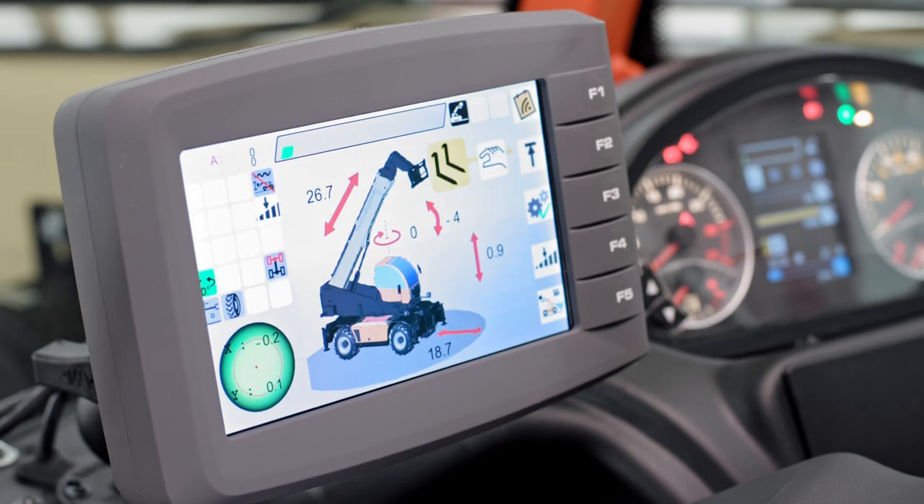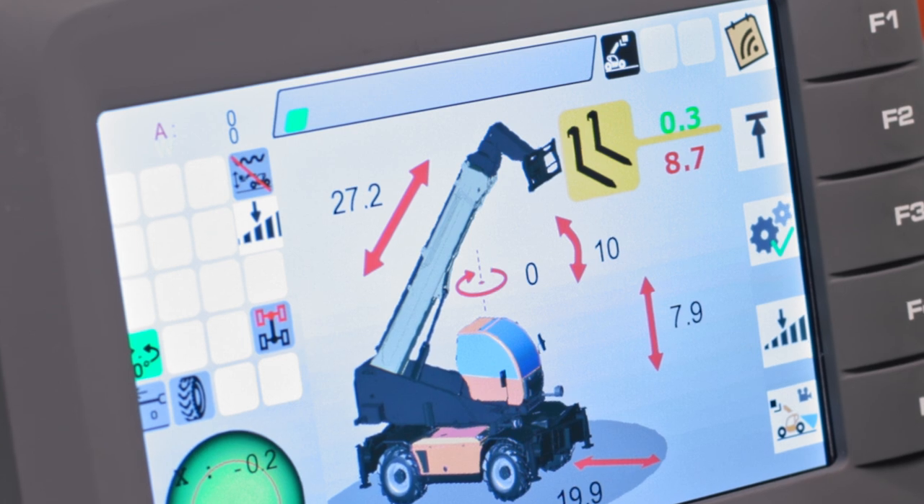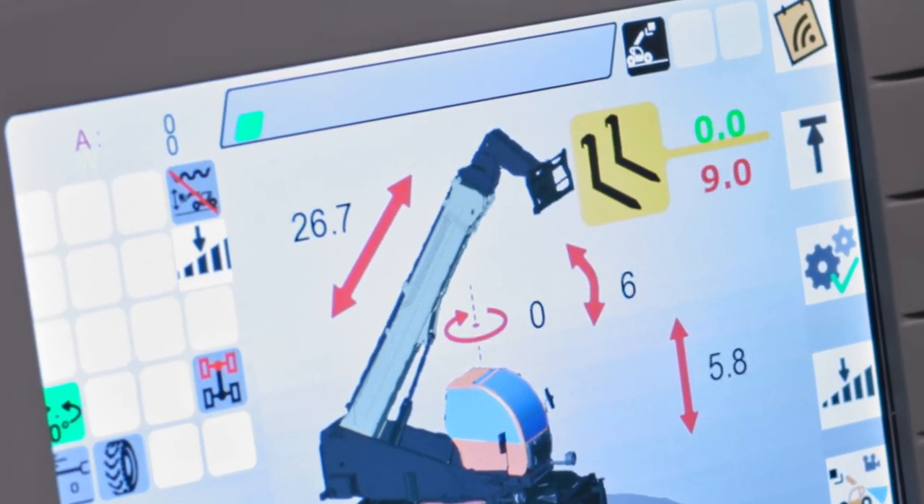JLG rotating telehandlers come standard with three systems that work together to help you operate the machine with more confidence. The first is automatic attachment recognition, which recognizes the attachments on the end of the boom and alerts the operator for confirmation. Second is the Load Management Information System, or LMIS, which indicates whether the load is compliant and prevents operation that violates the boundaries of the load chart. And finally, the Load Stability Indicator, or LSI, limits the telehandler's operation when a load nears the maximum capacity indicated on the load chart.